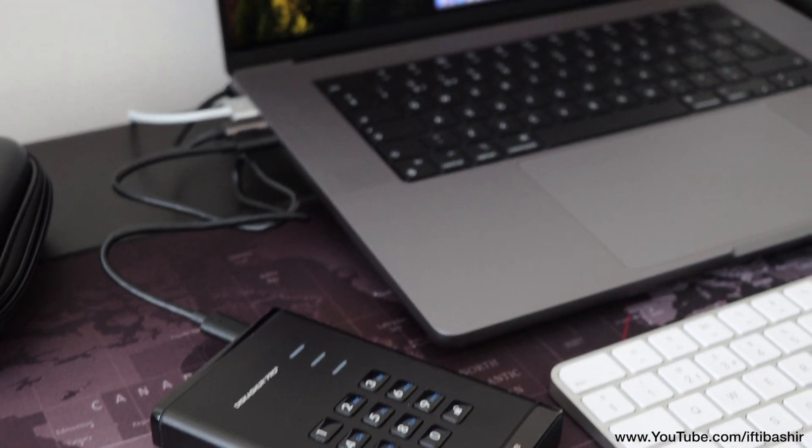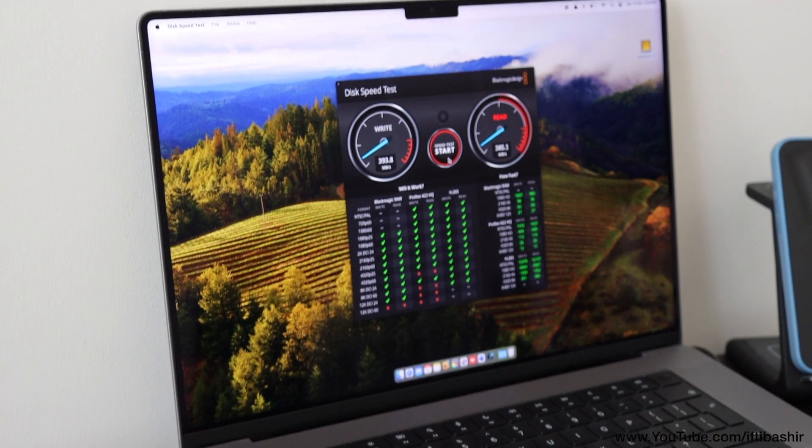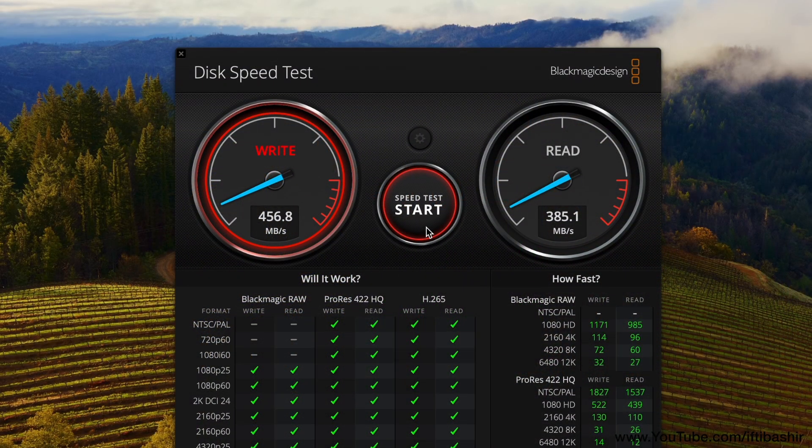Speed or throughput is not the primary criterion with this drive — it's all about security, and everything else is secondary. Nonetheless, while it's of course faster than a typical hard drive, it won't set any SSD speed records. It's actually rather sluggish for an SSD, most likely due to the data encryption schemes. But then again, this isn't the main purpose for this drive — it's security that matters the most here.